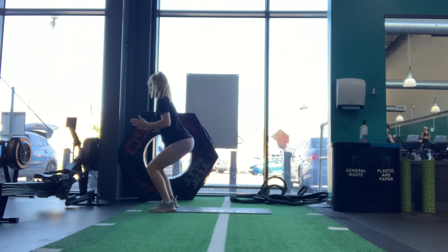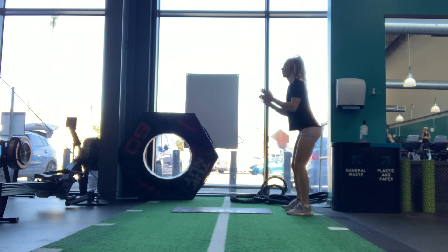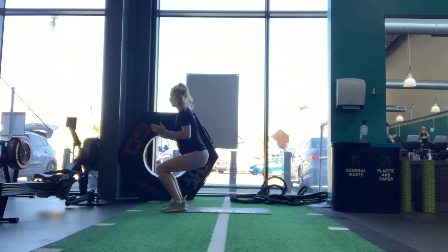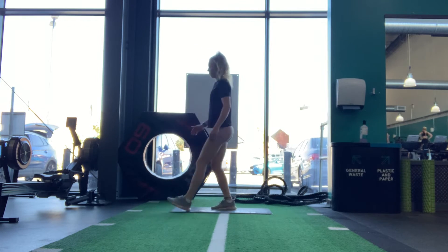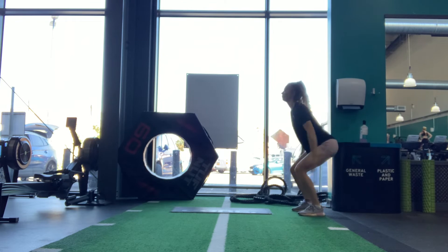Standing long jumps. With your feet hip width apart, bend the ankles, knees and hips. Move your arms back and swing the arms to drive the legs forwards and upwards. The weight should be forwards when you land. You can try this with about 75% effort.